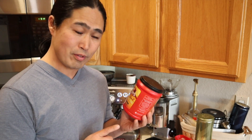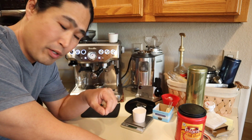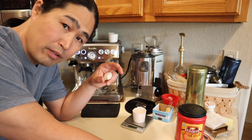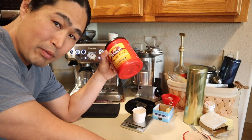With pre-ground beans I have to use the pressurized basket instead of my non-pressurized basket. I also had pretty good success using 15 grams rather than 18, so I'll be using 15 grams of Folgers and see what happens.